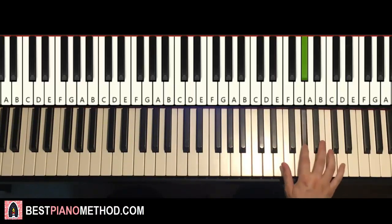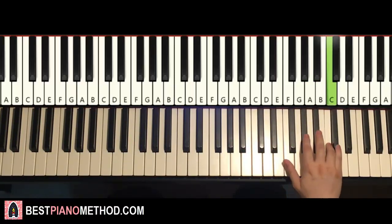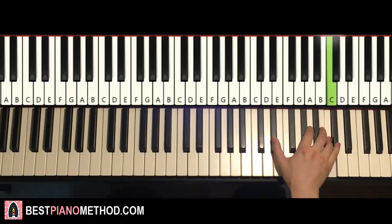It goes C, C, A-flat, B-flat, C, D-flat, C, down to E-flat, back up to A-flat, D-flat, C, E-flat, up to A-flat, D-flat, C, down to E-flat twice. Okay, that's the first part.